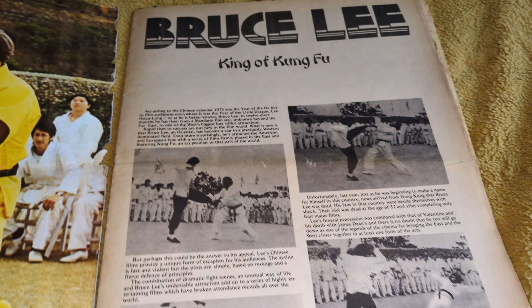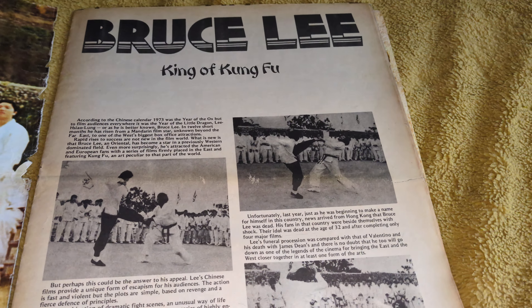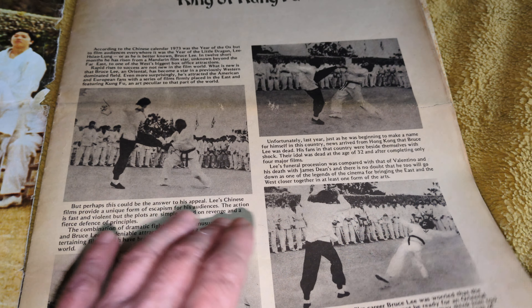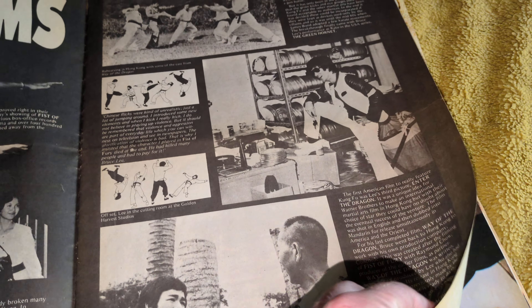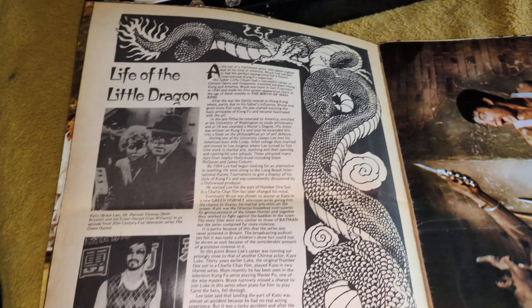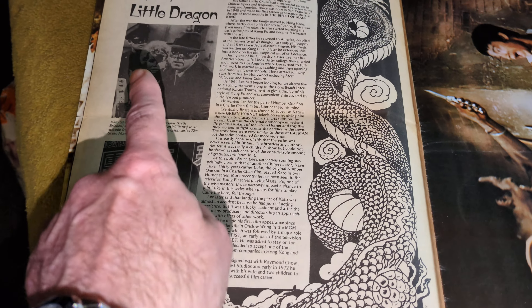But this is a classic. It may just be starting to fray at the edges here, as you can see, so I need to watch what I'm doing with it. You've got Saxon, a Roper, Bruce Lee. I love these 70s magazines. So are they — The Life of the Little Dragon.